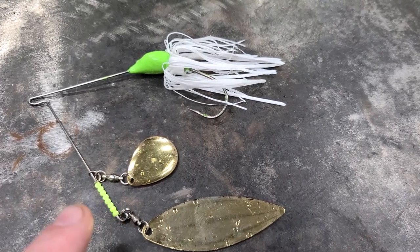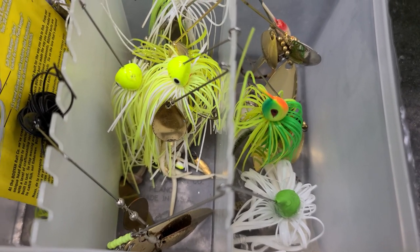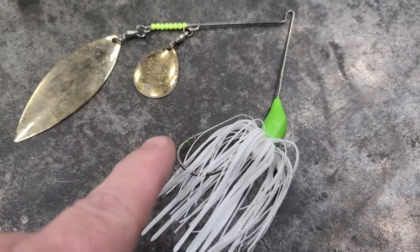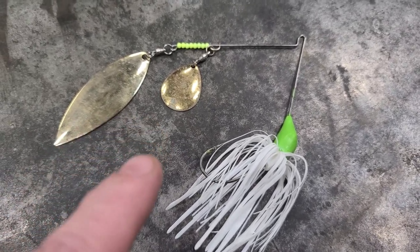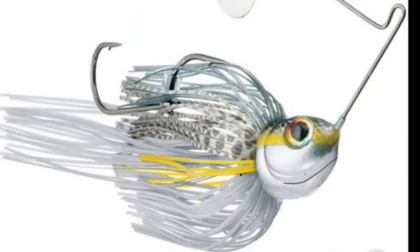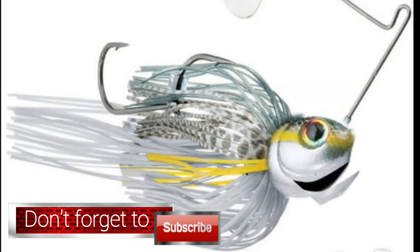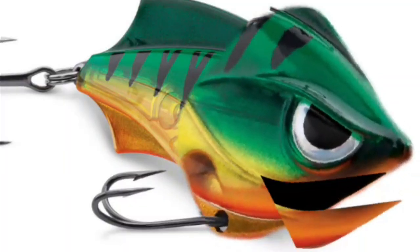Now it works, and I can add this to my spinnerbait collection. I'm going to try that out next time I go fishing. Look at that — that right there is a sexy lure. That spinnerbait turned out awesome. Spinnerbaits rock. Hey guys, if you like this video click that like button, and if you're not subscribed — what are you waiting on? Click subscribe. I appreciate you watching and I'll see you on the next build.